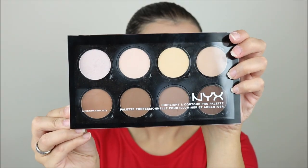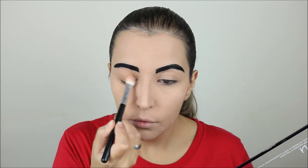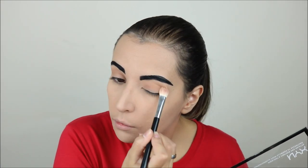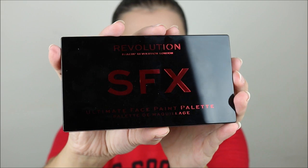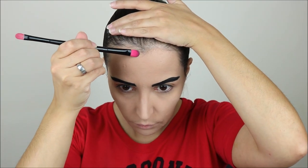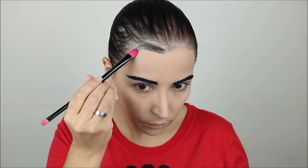Then I took the NYX Highlight and Contour Pro Palette and used a bronzer shade just to give a little bit of depth to my lids. Then I took the Revolution SFX Ultimate Face Paint Palette and used the black shade to do the outlines of my face.